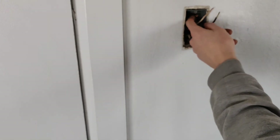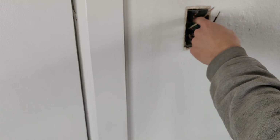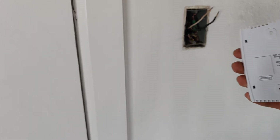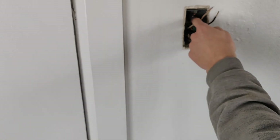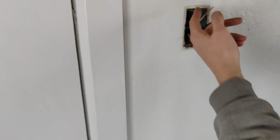You'll also notice we've got these ground wires in here. This thermostat doesn't have a ground, but if you have a ground screw, you don't want to connect those ground wires up to the ground screw on the thermostat. I think with most new ones they're not going to have that. So you don't really have to worry about it — just connect those ground wires to each other with a wire nut and push them out of the way.